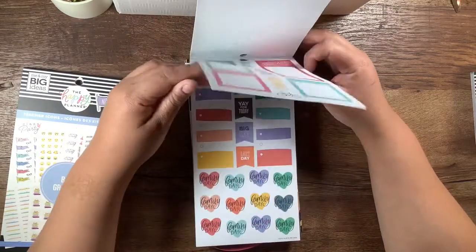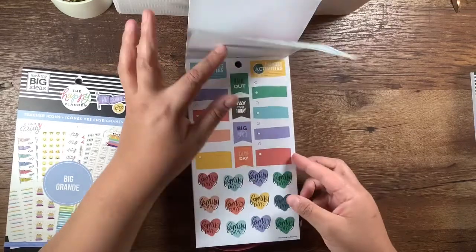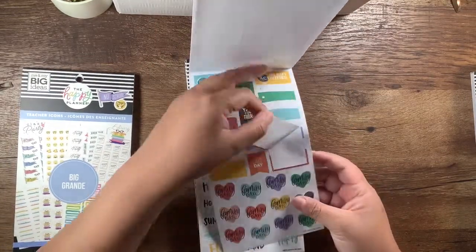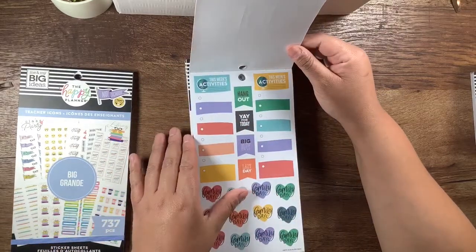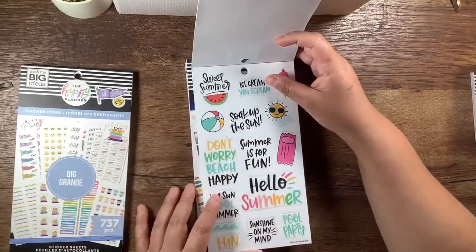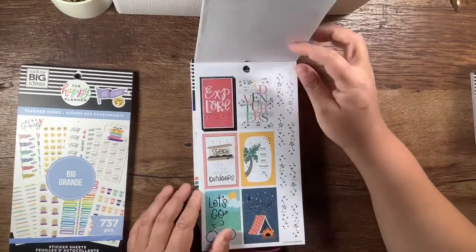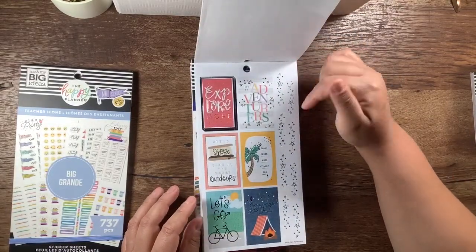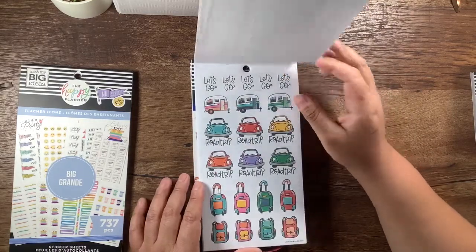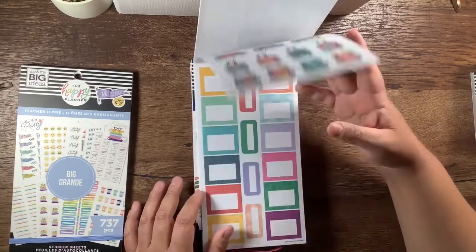Reading list, big plan — these are paper. Family day — oh, this is one big one — that's really cute. I scream, you scream — this is silver foil. Beach happy, hello summer — more silver foil. Palm trees and vitamin C. These are all paper — well, this one's clear, the next one was paper. These are road tripping ones — cute. These boxes are cute — they're paper. These are clear. Ball game, Vacation Bible school, fun day, sleepover, ball game, etc. — that's really cute.